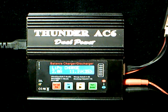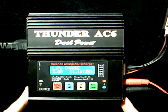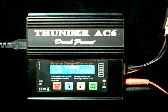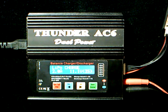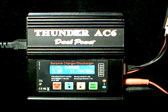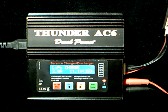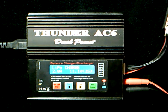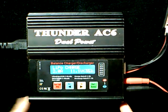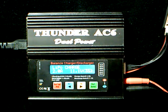It's a pretty simple process. I have right here in front of me the Thunder AC6 multi-purpose charger. It is a lithium polymer charger, but it will also charge nickel cadmium, nickel metal hydride, and even lead acid batteries. For the purpose of this video, we will be covering only lithium polymer, or LiPo, batteries.